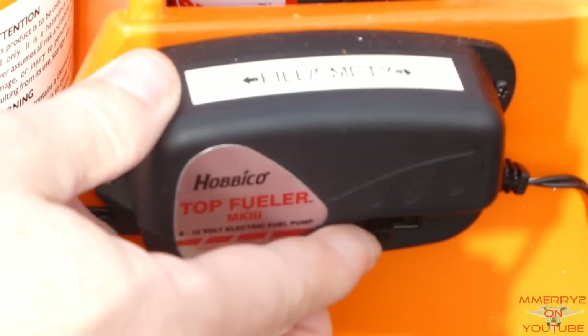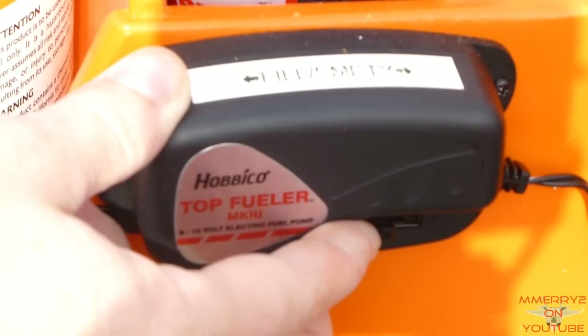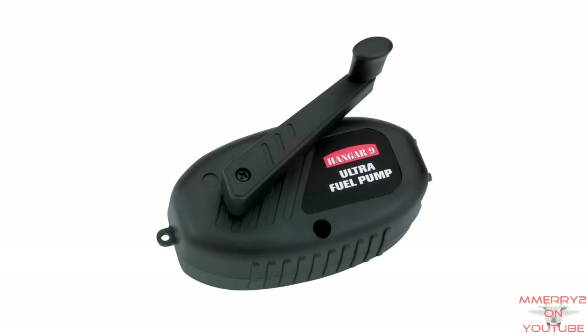The middle position is off and the other two positions either suck the fuel from the fuel tank or suck the fuel from the fuel jug. If the fuel starts traveling in the wrong direction, you just need to reverse the switch direction. If you have a manual pump, you just turn the crank by hand. If the fuel travels in the wrong direction, just crank it the other way.